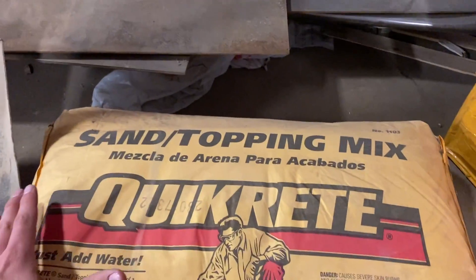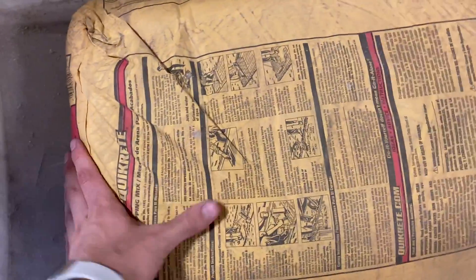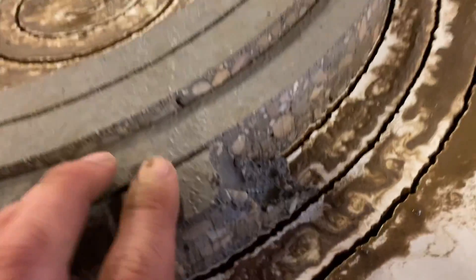This time, we made sure to get the sand topping mix — mezcla de arena. It'll be better because it doesn't have any rocks in it. This is basically just cement. Last time, we ran into trouble with it breaking along the spots where the rocks were because it was weaker right there.